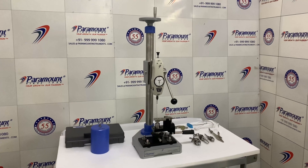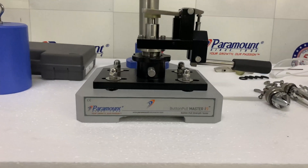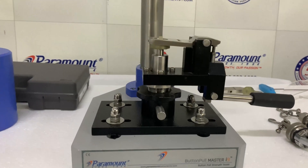Hi, my name is Grace. Today, let me explain how to use Paramount's button snap pull tester i9.